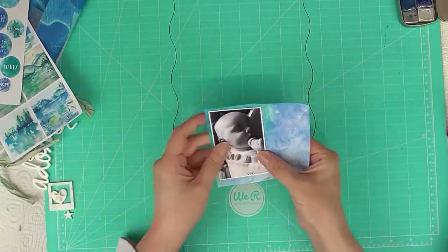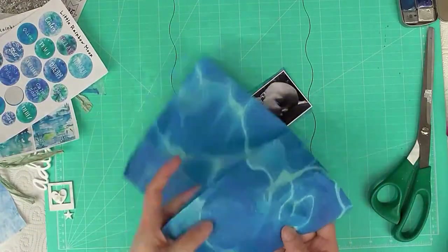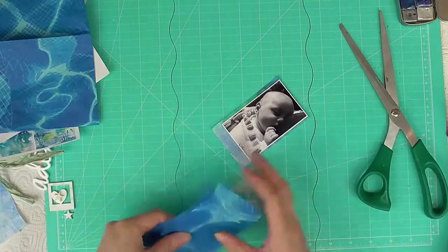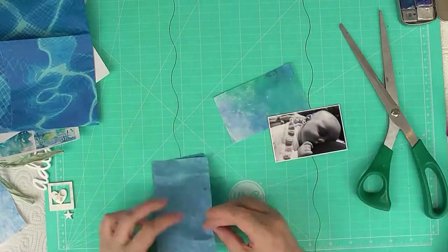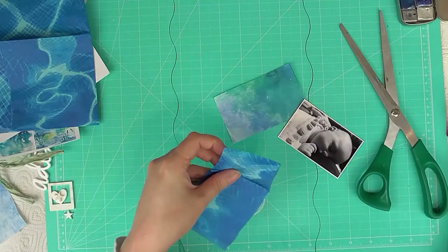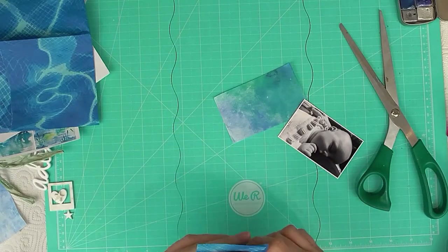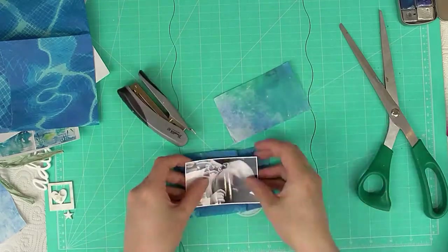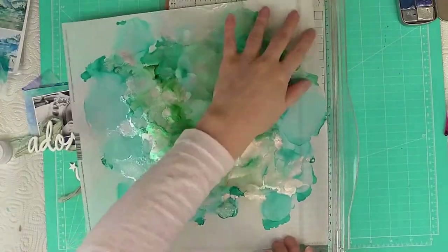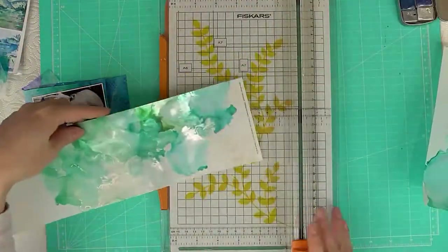I'm going to be using some gilding flakes in a bit. Here I'm just taking some pieces from the kit — there are tissues, hand-painted papers, stickers and all sorts. I'm taking some bits to make my paper layers, and I'm just going to staple this bit of tissue together because I wanted to add that little fold in it.